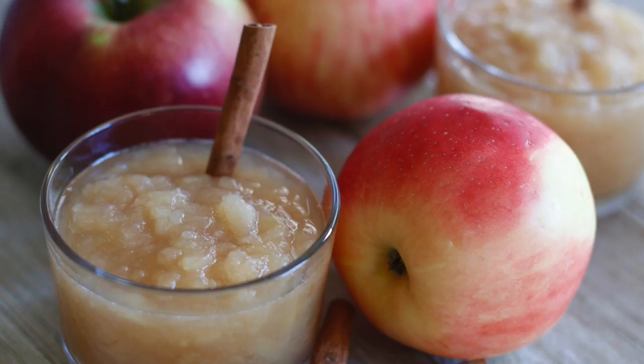So now that we've been to the apple orchard, we're going to make the most amazing applesauce.